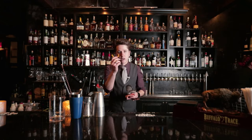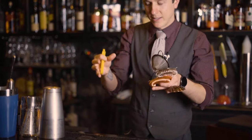Everybody needs a good peeler. That's how we can go in and make delicious peels for our cocktails.